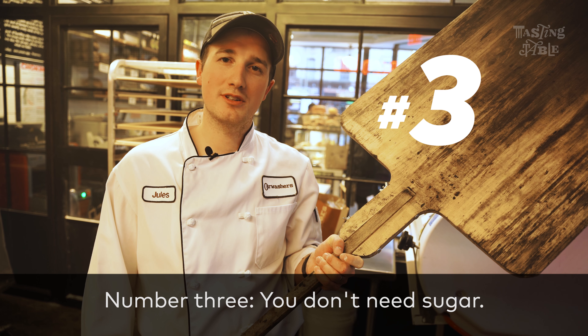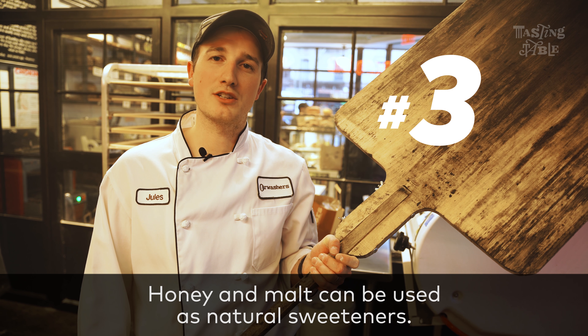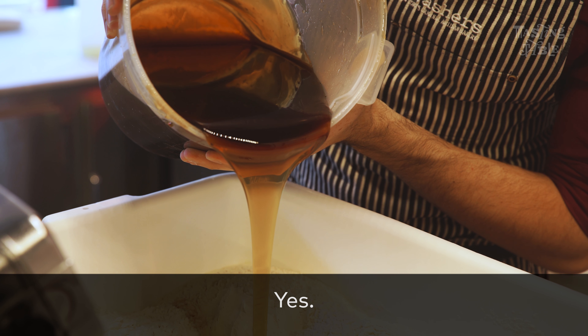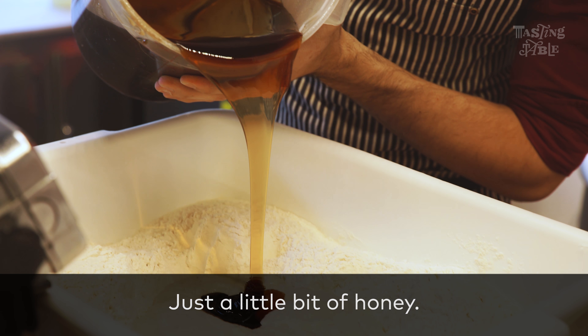Number three, you don't need sugar — honey and malt can be used as natural sweeteners. This is going to be messy. Just a little bit of honey, just a few quarts.